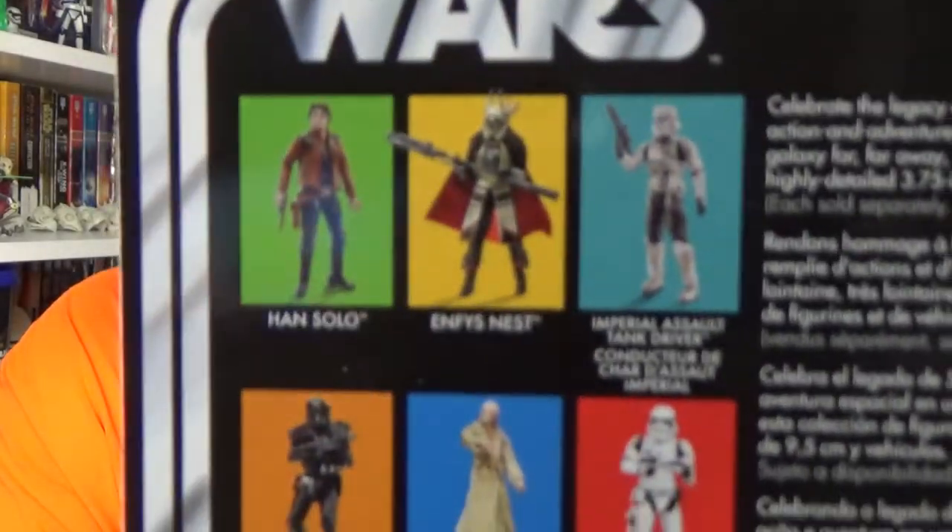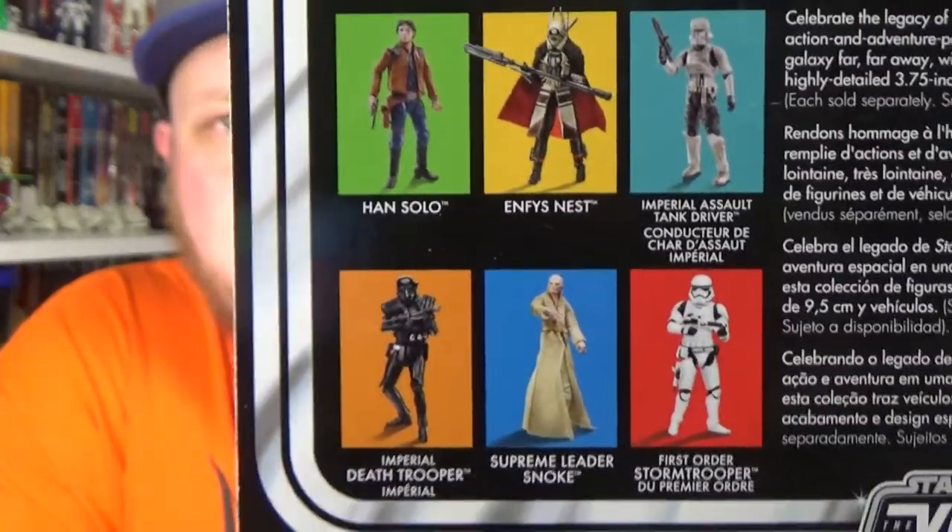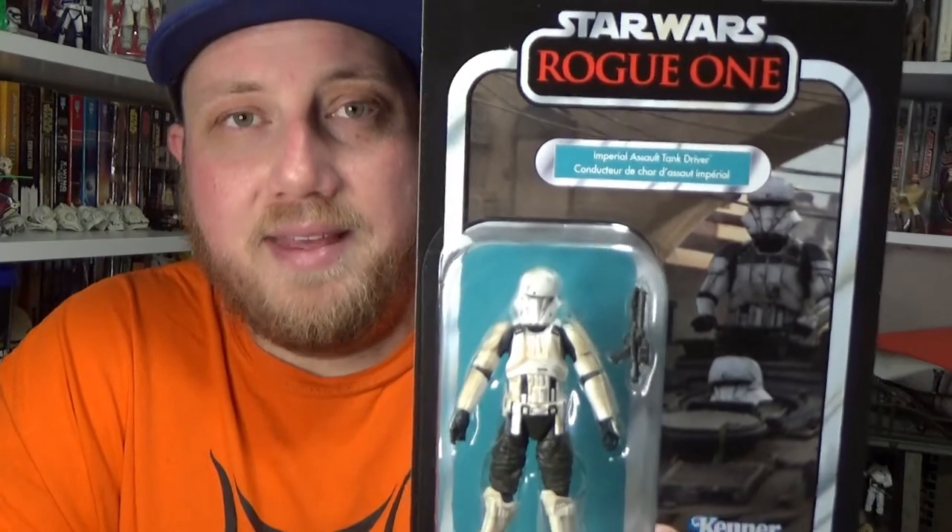It is VC126 on the back. There are some other figures from the wave — I'm still in need of Imwe/Chirrut, so hopefully I can track that down at some point. This wave with some of the Rogue One figures wasn't easily available here in Australia, and I waited too long — by the time I went to get them they were gone. So again, big thanks to Only One Kenobi.